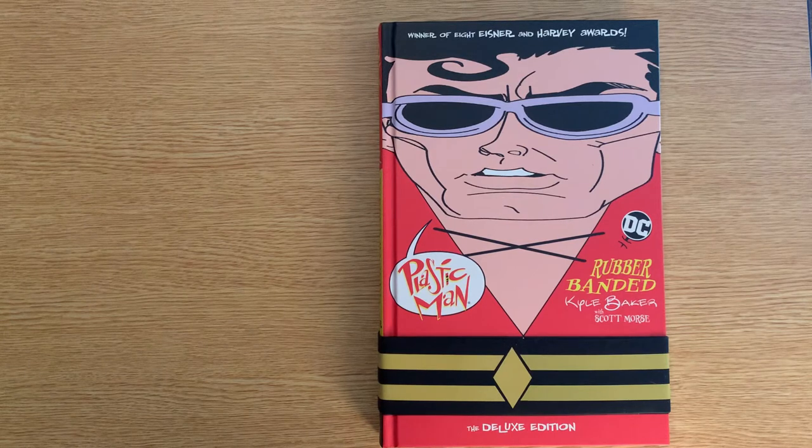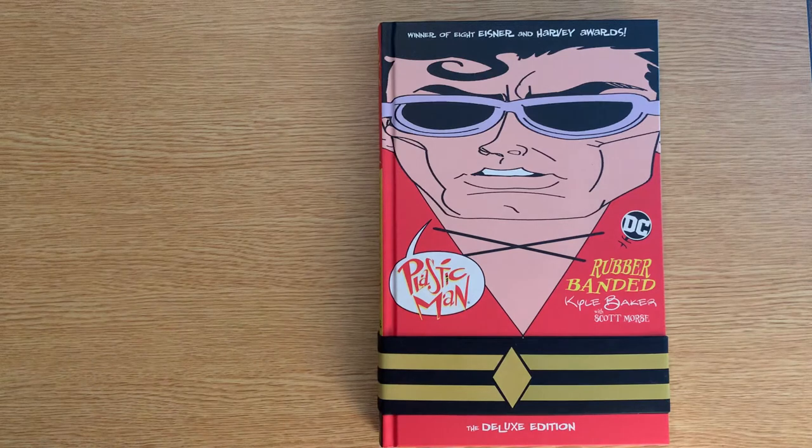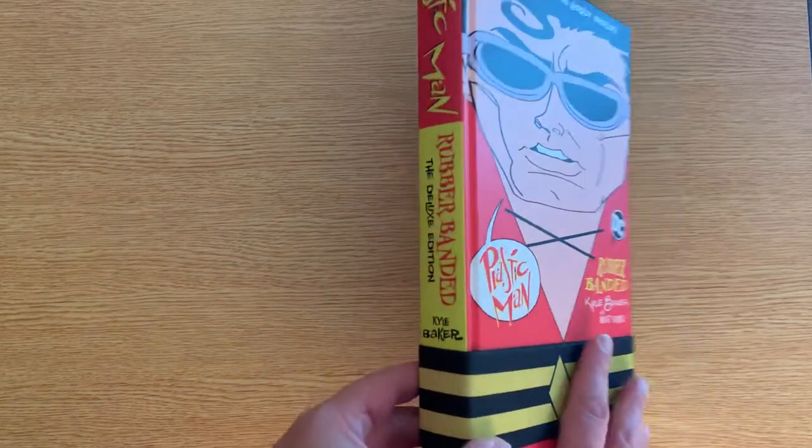I thought I would occasionally show a book that could use a little more attention on YouTube, and I thought this was one. So let's take a look at the cover first. DC needs to do more fun stuff with their collected editions — just look at it, it's Plastic Man shaped like a book, which is something he would do.